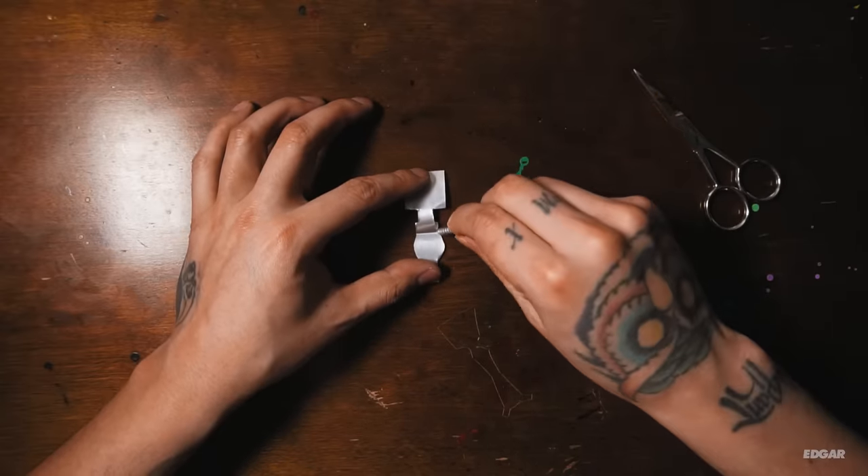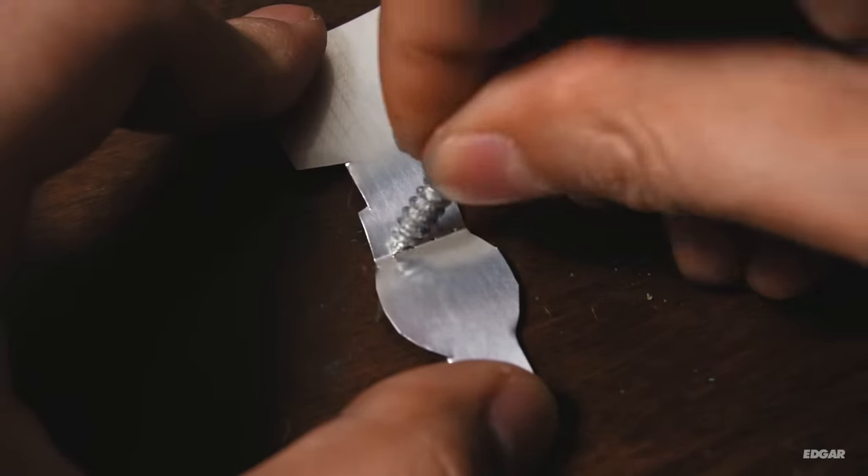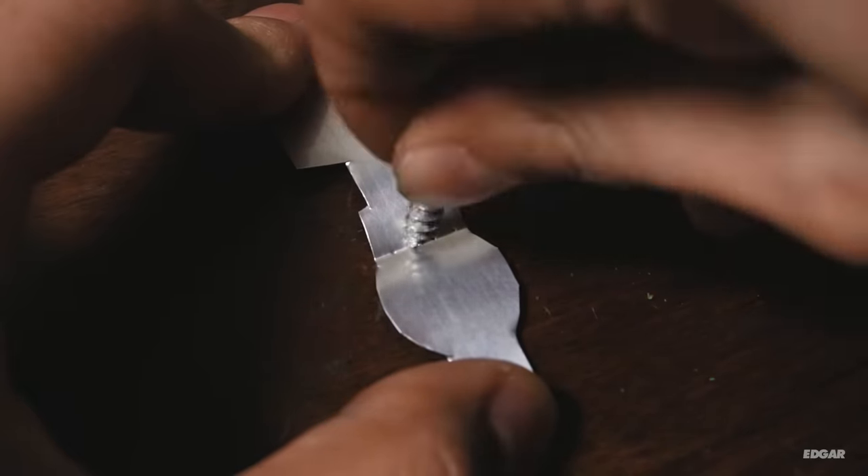Use your screw to make ink holes on the aluminum. You don't have to make a lot of holes — three to four will do. Also don't put them too close; keep them evenly spaced.